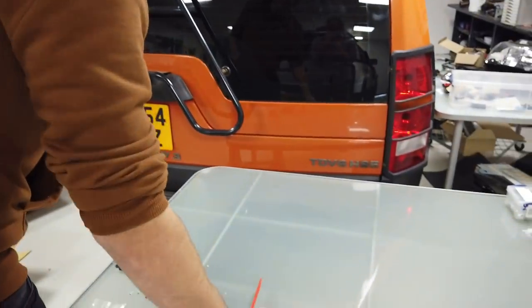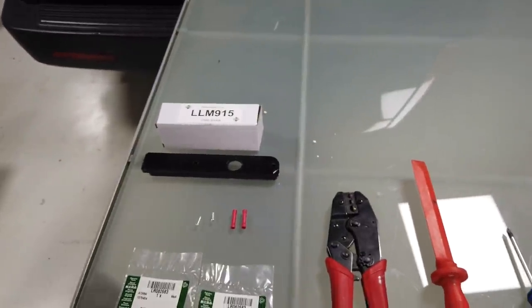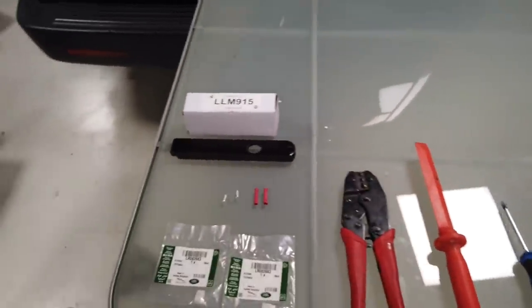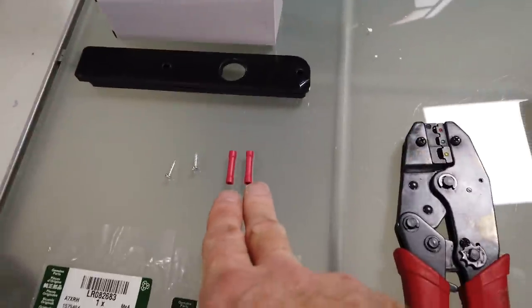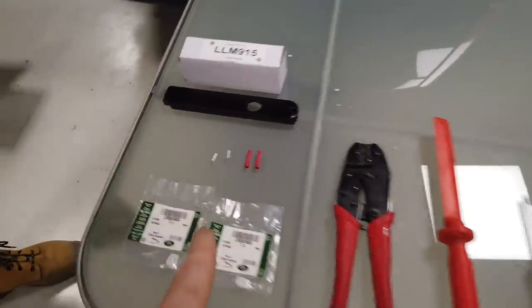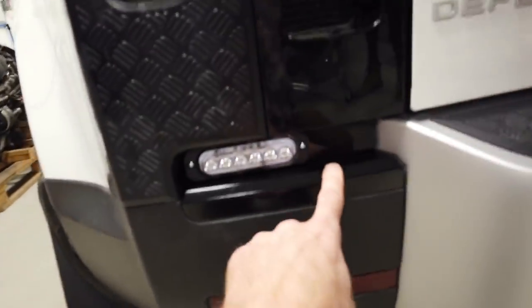So what have we put together in the kit? We'll start with these white plastic clips — if you've watched any of the Defender videos you'll know everything's held in with these. A couple are likely to break so we'll throw in four. We also include some butt splices — if you want to solder instead, that's fine — and some screws for fixing the light.